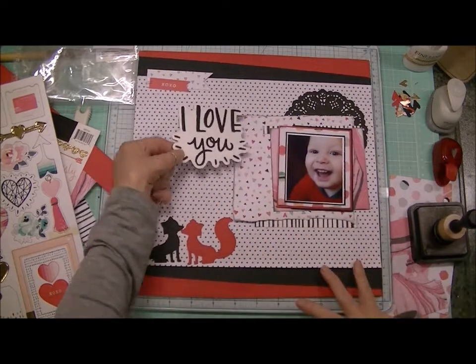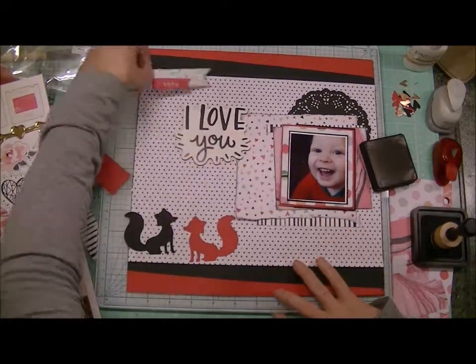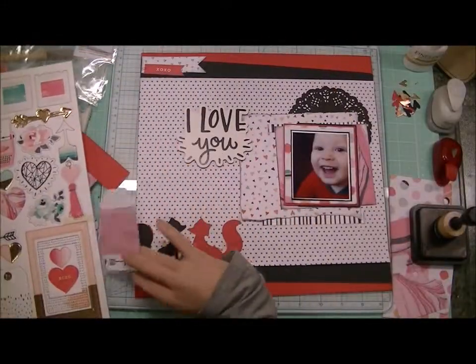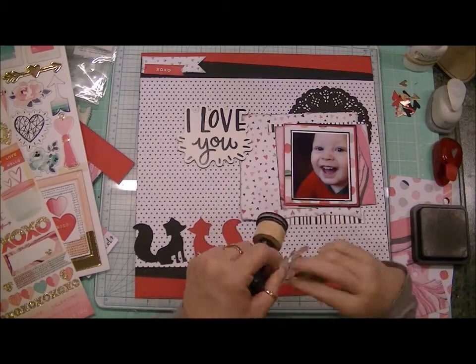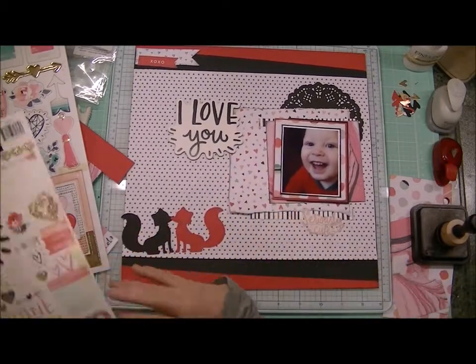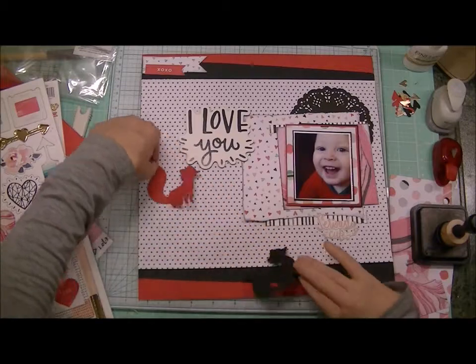I cut one fox out of black and one out of red cardstock. I finally go with a large chipboard piece that says 'I Love You' from the Hello Love collection. I wouldn't use that sentiment in a layout for Joe or something because it seems a little more juvenile — so I thought it was perfect for this picture of this little boy. There's also a sticker that says 'Seriously Cute,' which was also perfect because this picture is seriously cute.